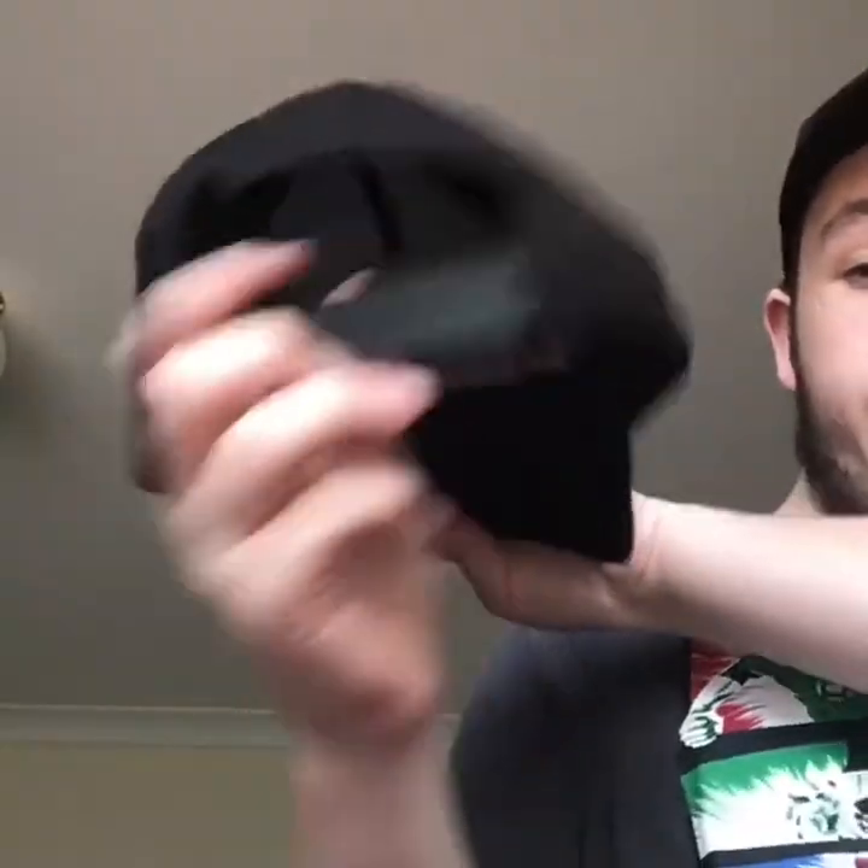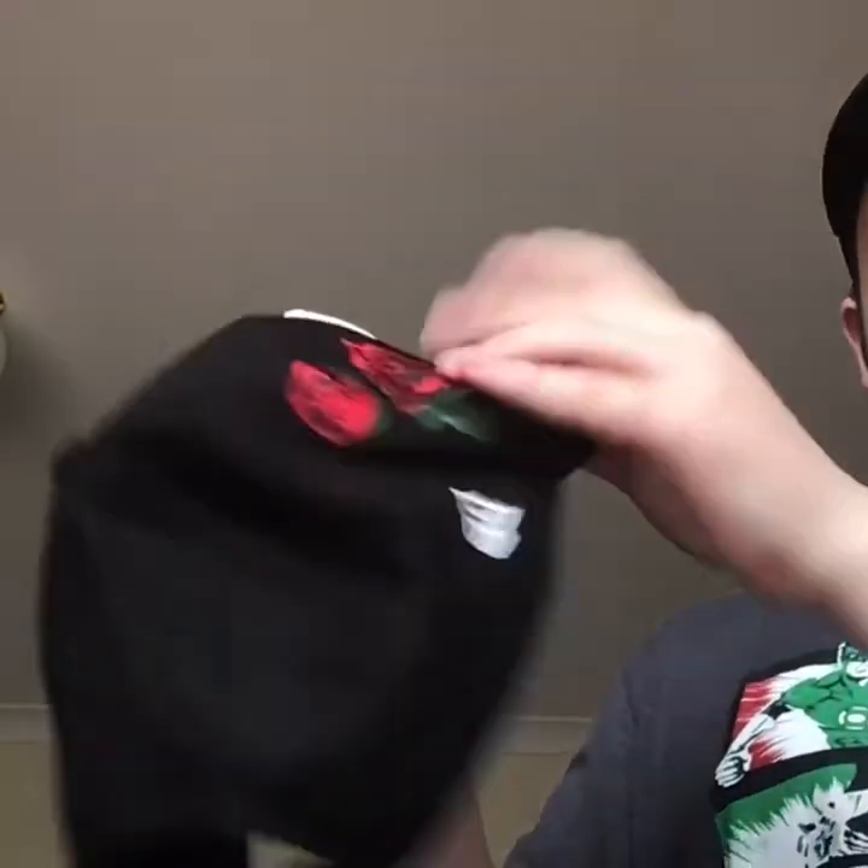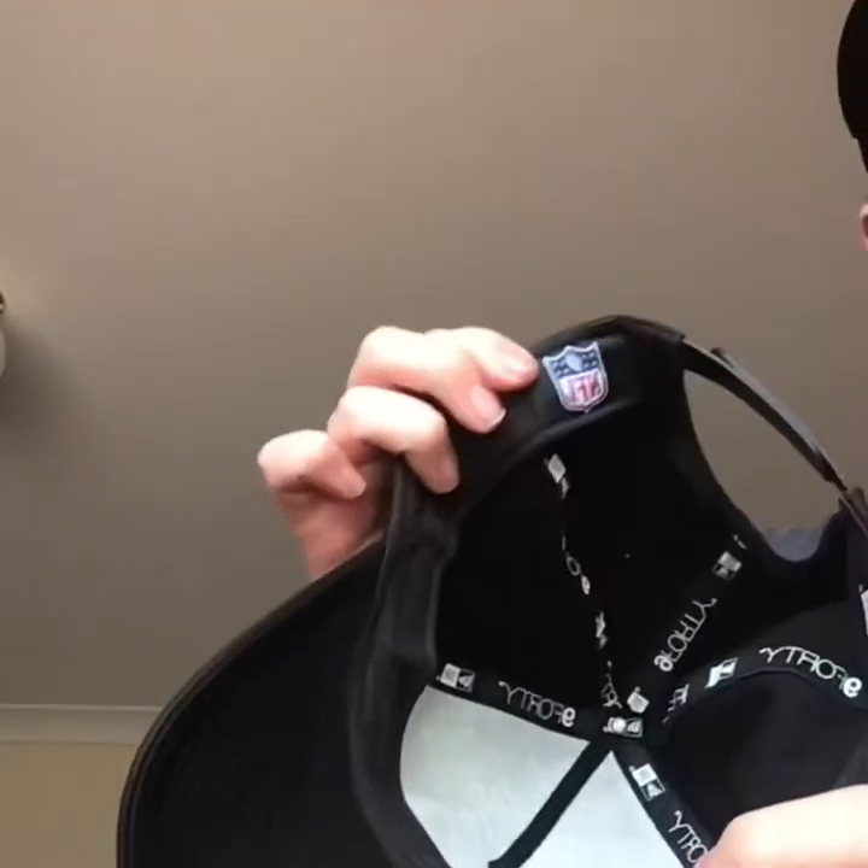The next hat is a Raiders hat with rows on the side. New Era. A snap back. And the NFL logo. And the New Era logo.